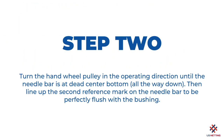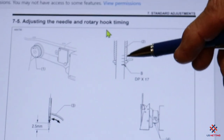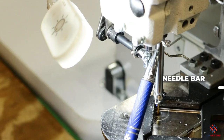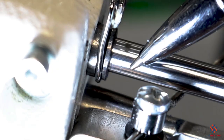When the needle bar is at bottom dead center, the bar is all the way down before it starts traveling up. With the needle all the way down, there are two reference marks on the bar. Looking from the front of the machine, at the very top of the bar, one mark is below the bushing and the other is just flush with the top. You always reference these bottom two marks, and when the bar is all the way down, this top mark is flush with the bushing.